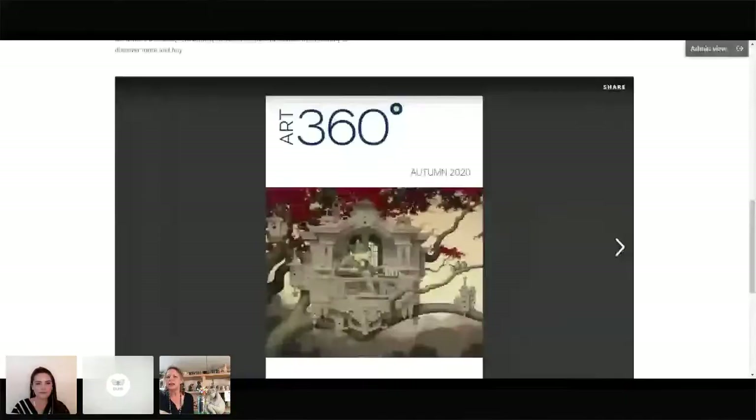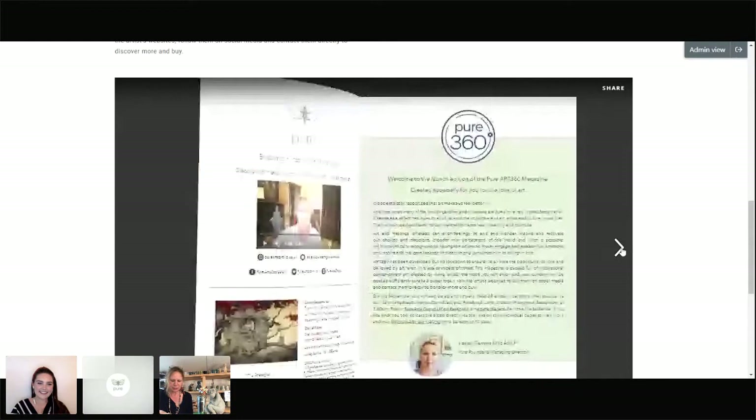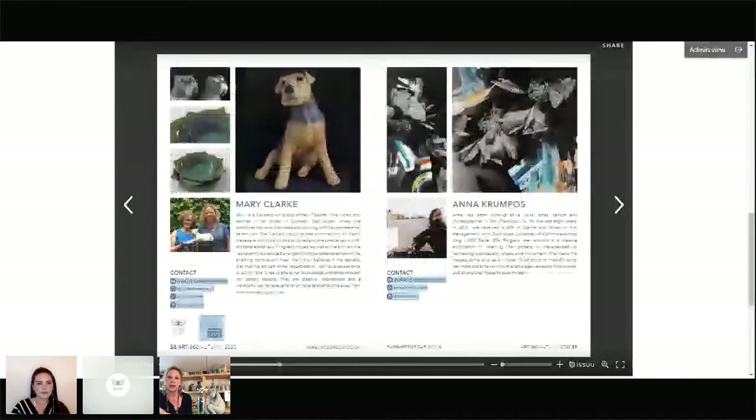How did you hear about Art 360, Mary? Was it through Leslie? I've been a member of Pure for a long time, sort of on the outskirts, but I had a bit of mentoring during my pottery lessons when Leslie was learning. I've always been a big supporter of something like Pure that provides help to artists, particularly someone like me who hasn't followed the usual path. Fantastic — that's all there for you along with Mary's contact details: website, Instagram, Facebook.